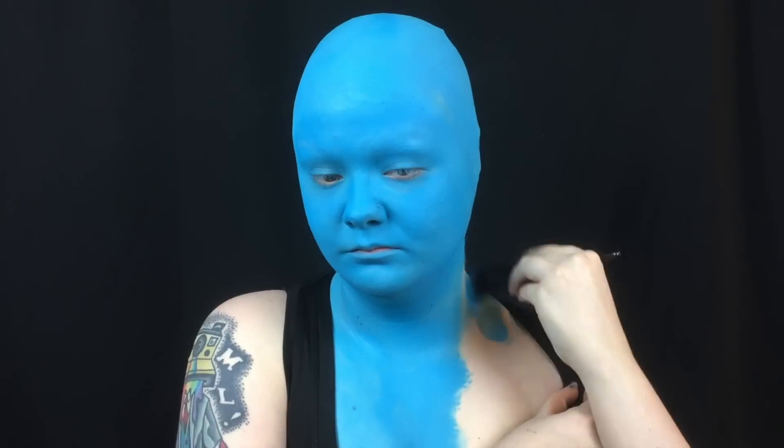When filling in a large area with a solid color of body paint, a kabuki brush in circular motions will usually get you the most even coverage fairly quickly.